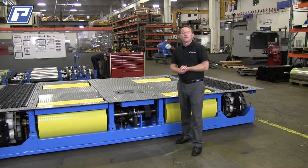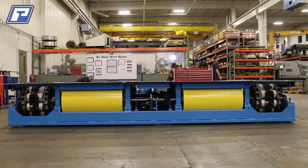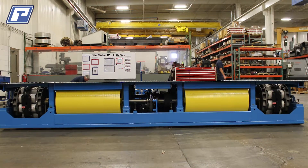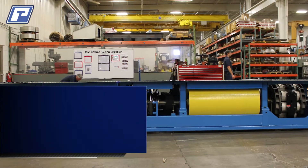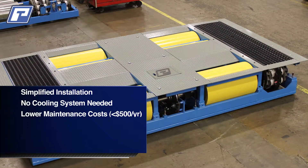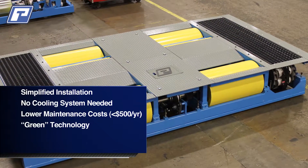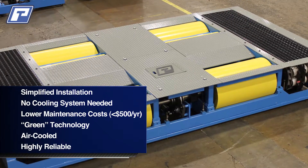If eddy current chassis dynos is something new to your shop, there's a lot of benefits versus the old water brake chassis dynos. A typical water brake requires a complex cooling system. Not only is the installation expensive, but every time you run a test you're wasting hundreds of gallons of water. The cost difference of the cooling system alone will run close to 25 grand when all is said and done.